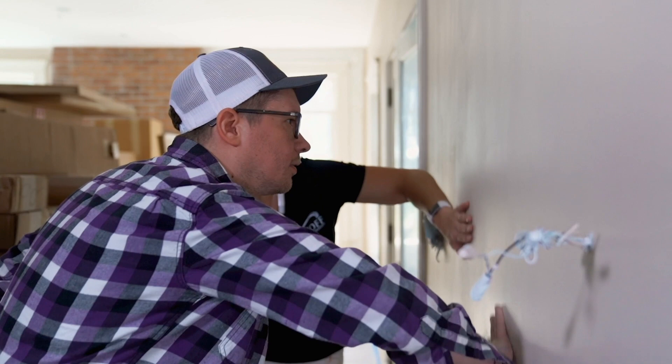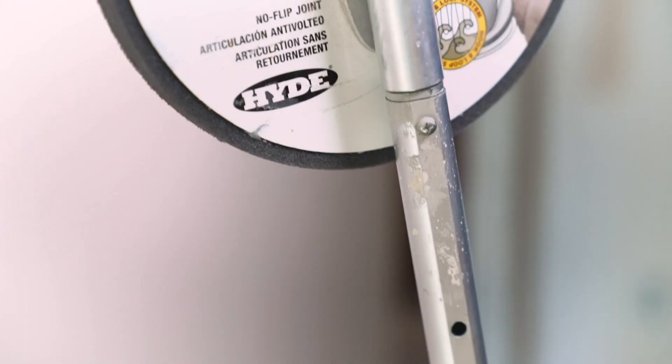The thing about wall sanders is that they all suck. Wall sanders are the bane of every painter's existence because it's traditionally just this weird square with clips on the side. You put a piece of sandpaper on there, you start to sand, and after about a minute it flips and puts a dent in your wall that you now have to patch and then sand, which then flips and puts another dent in your wall. It's a Sisyphean task that never ends.